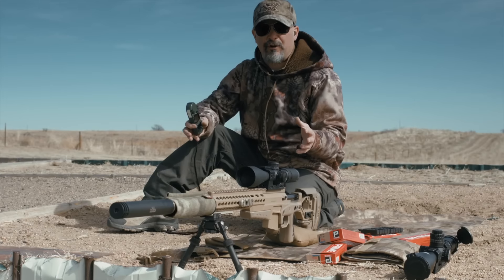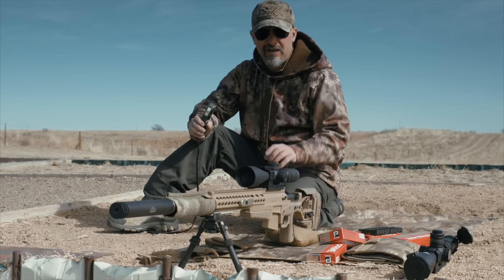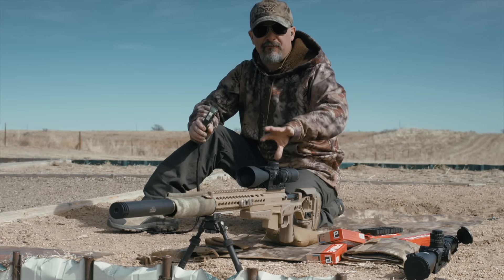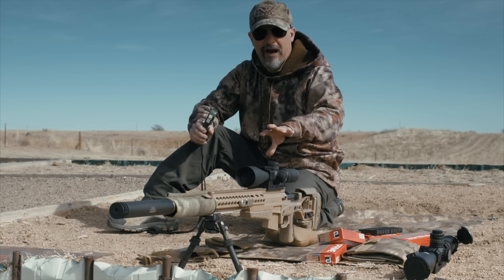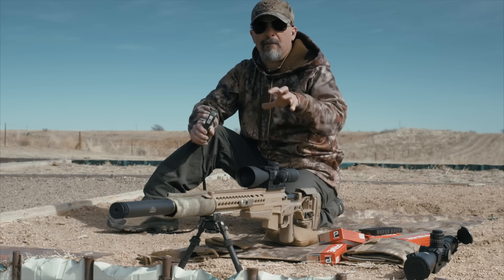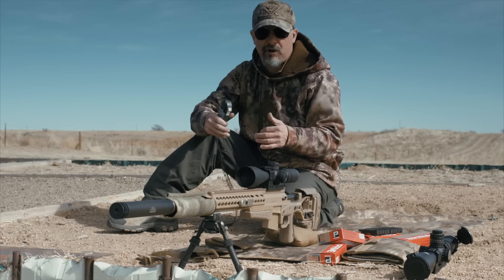Conditions aren't great today — we've got a 12 to 15 mile an hour wind, which makes it a little sporty. We're going to take this down to Florida to Core Shooting Solutions and re-dope it the Friday before. But for now I'm gathering data to put into my ballistic software.